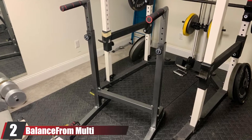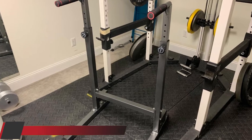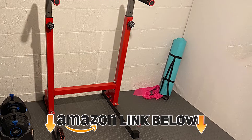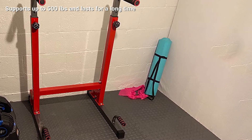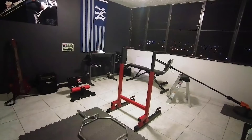At number two, we have the Balance From Multi-Function Portable Dip Machine. Most dip machines last several years before they collapse or bend due to excessive weight. If you do weighted dips using vests or dip belts, you need a durable dip machine like this one. It's great for a variety of exercises, making it a great addition to your home gym, especially as it's quite bulky to move around a lot.